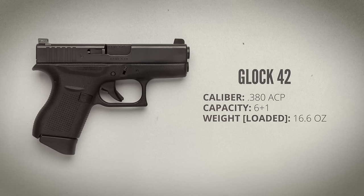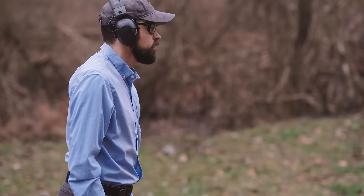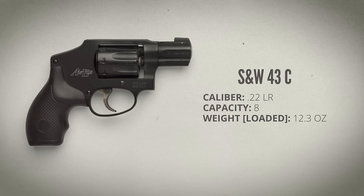Number three is a Glock 42. It's 16.6 ounces loaded with seven rounds of .380 ACP. This is on the larger side for what you might consider to be a pocket pistol. I'm including it because I want to demonstrate the utility of a holster that is designed so you can tuck your shirt in around it. In this case I'm using a Raven Concealment Vanguard II minimalist holster with a tucked-in button-down shirt.